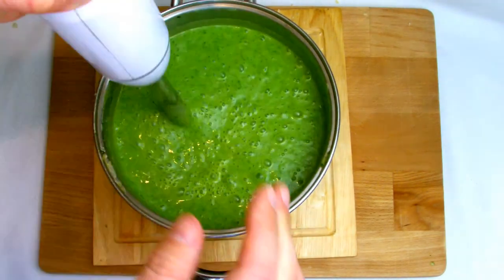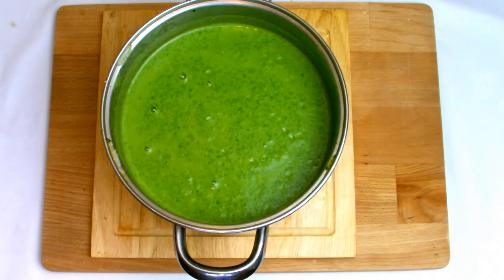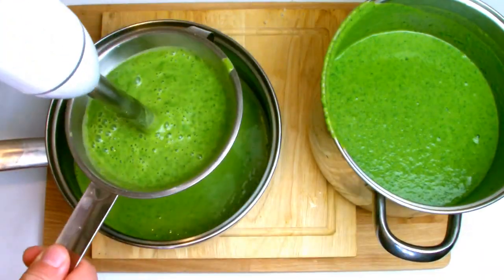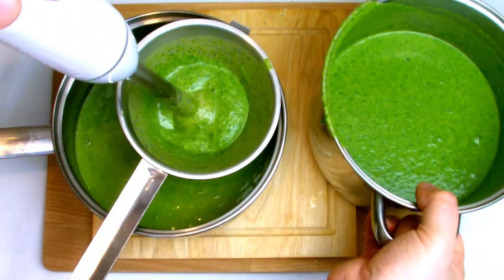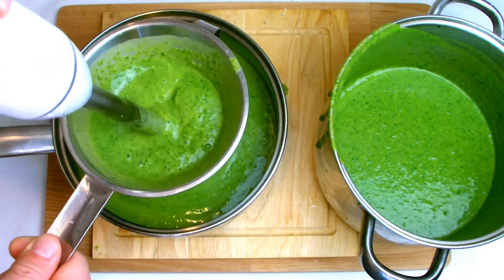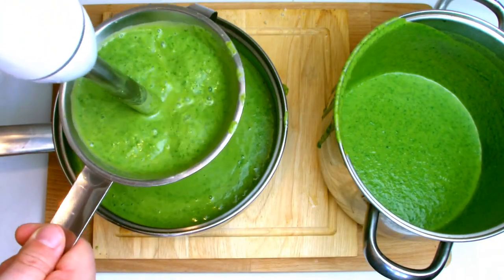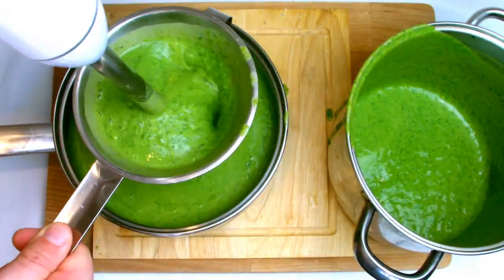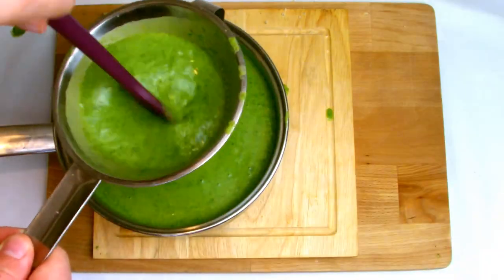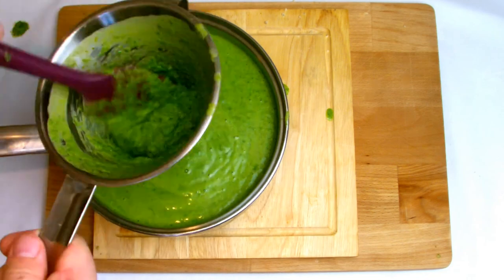Once your soup has reached your desired colour it's now time to strain it. Take a conical strainer — if you don't have one you can always improvise with a sieve — and then with the stick blender on the slowest setting, slowly start drip-feeding the soup through. This will help to filter out anything such as the spinach stalks which may not have been fully incorporated and would make for an unpleasant experience while eating the soup.